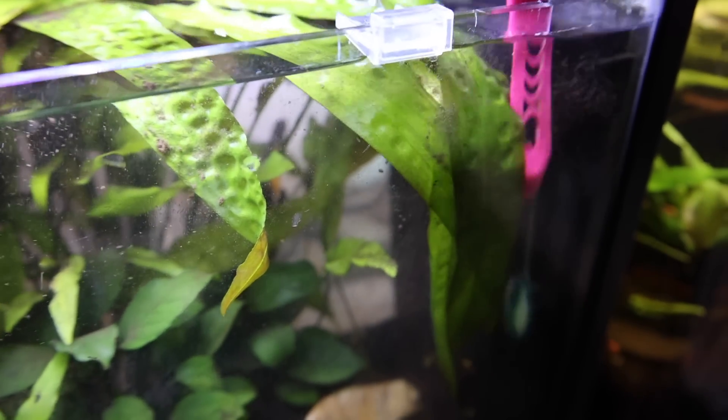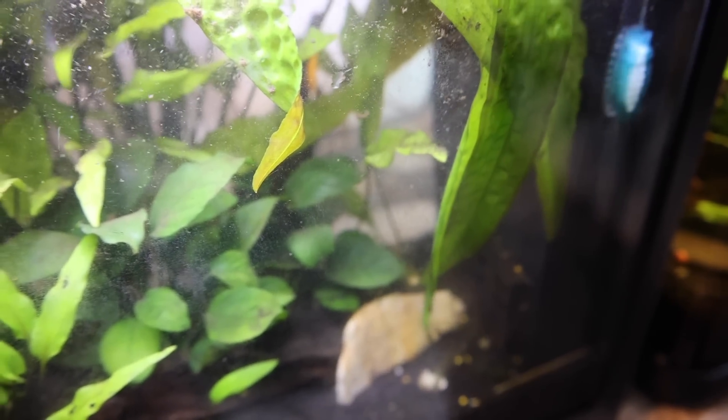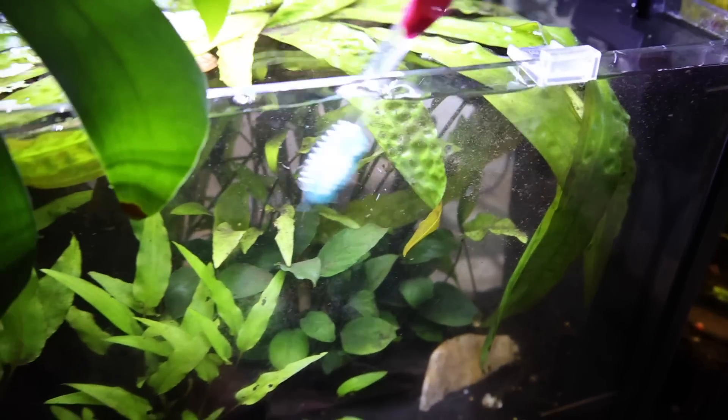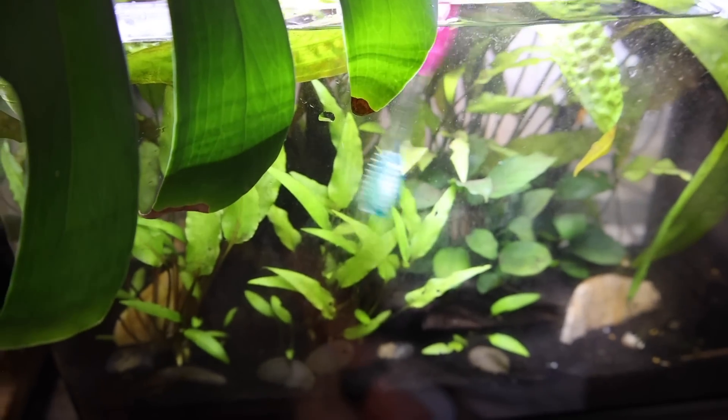Most of my tanks are 10 gallons or less and are heavily planted. Getting a big old sponge in there just isn't going to fit, so I'll use the toothbrush. Plus they're great for getting into the tiny areas that the sponge won't reach.